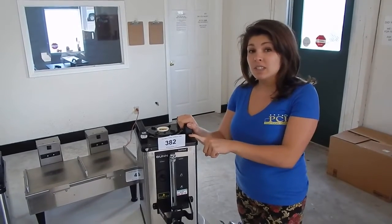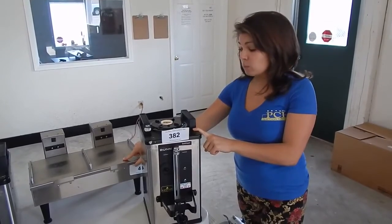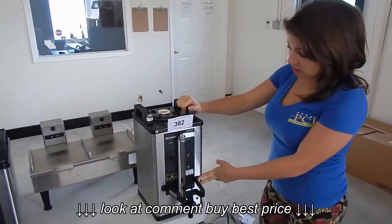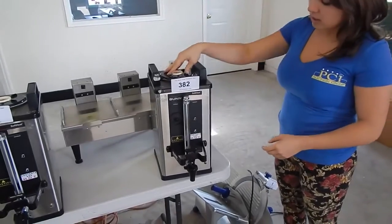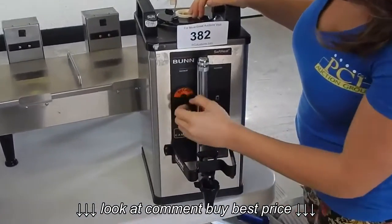I am going to show you how the Bun Soft Heat Coffee Dispenser and the Bun Soft Heat Warming Stand work. So here we have our coffee dispenser, and you just fill it in there. It has a little dial on it to label it regular or decaf.